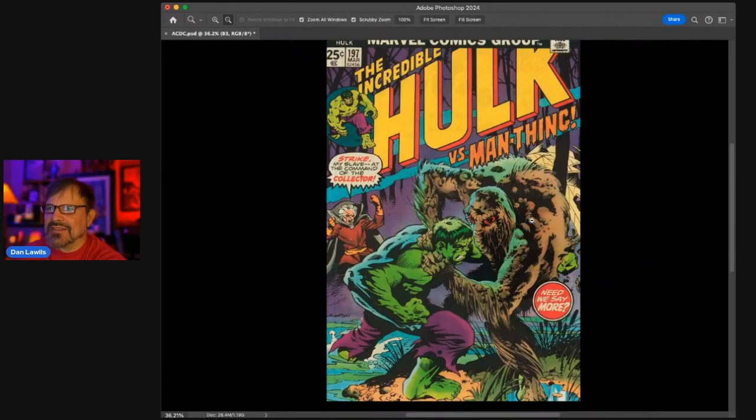Hulk versus Man-Thing — what a great concept. We need more of this in comics. I don't know why people aren't doing this kind of stuff anymore — it's sad. But with the advent of crowdfunding, we're going to see more of this great stuff coming.